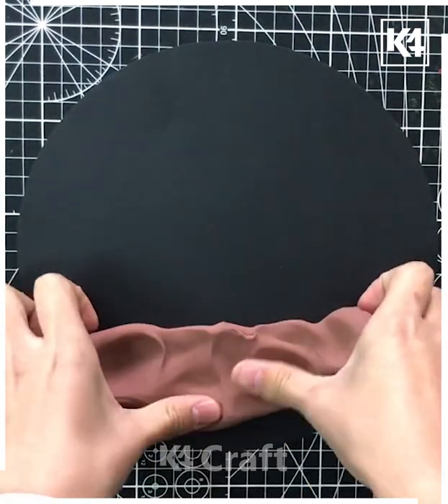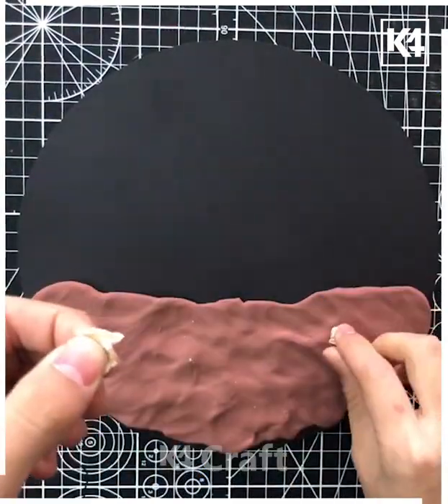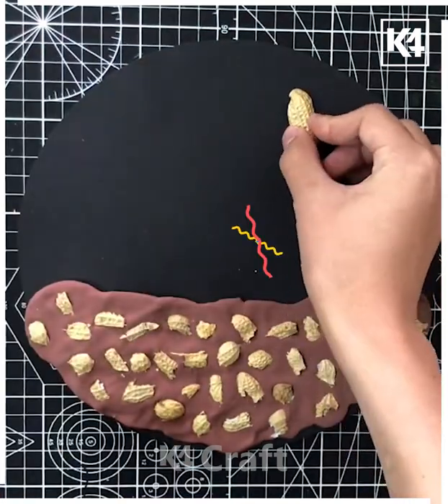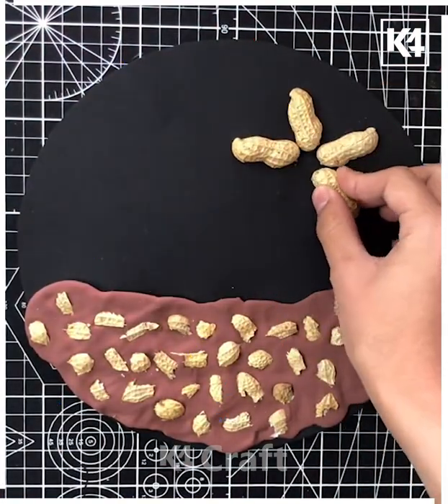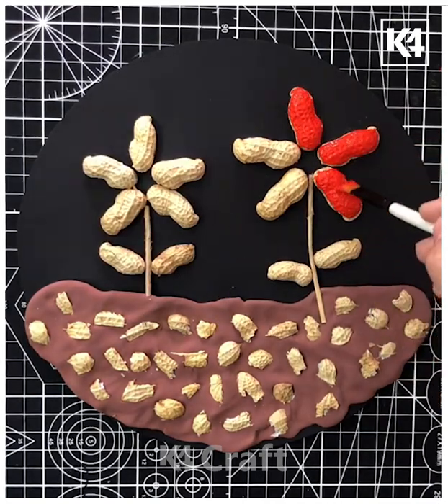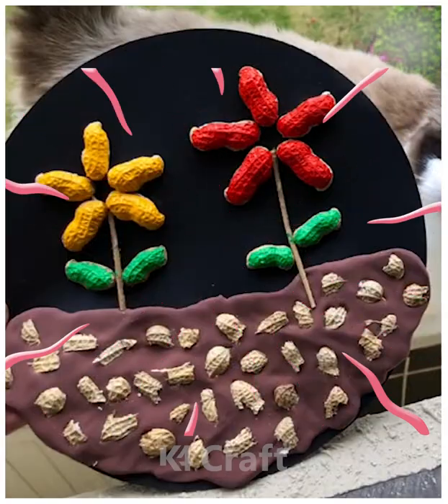In the next we are using the brown clay and peanut shells, putting them all on the brown clay so it will look like a stone. Now it's turn to make a flower with the same peanut shell — just coloring it up with red and yellow — and it's done. Hope you like the video, thank you for watching.